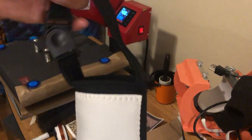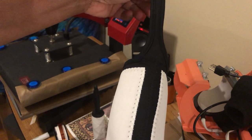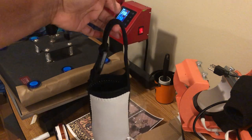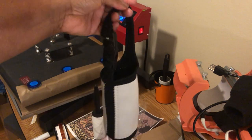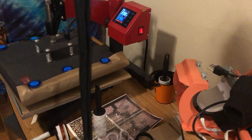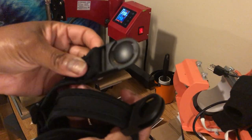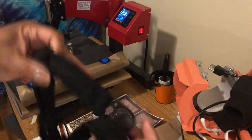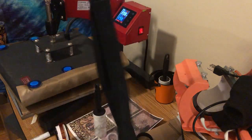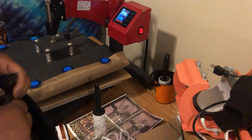So this is a sublimation skinny tumbler tote. You've got two options: you've got the handle as it comes, where you just want to carry it this way, but on the inside it comes with a strap. You can see this is how it attaches — very well put together — and it's adjustable so you can make it longer or shorter.